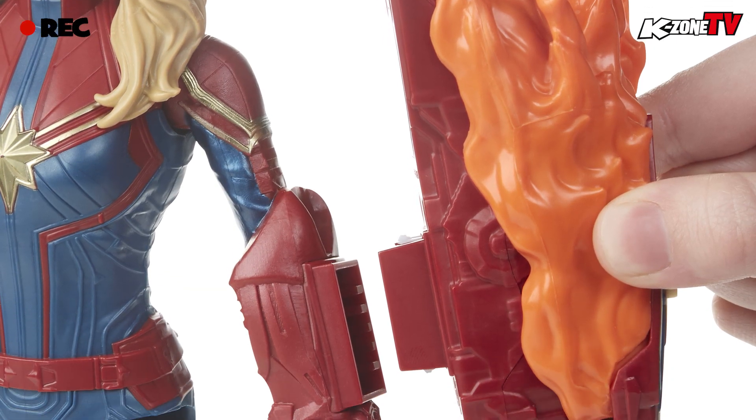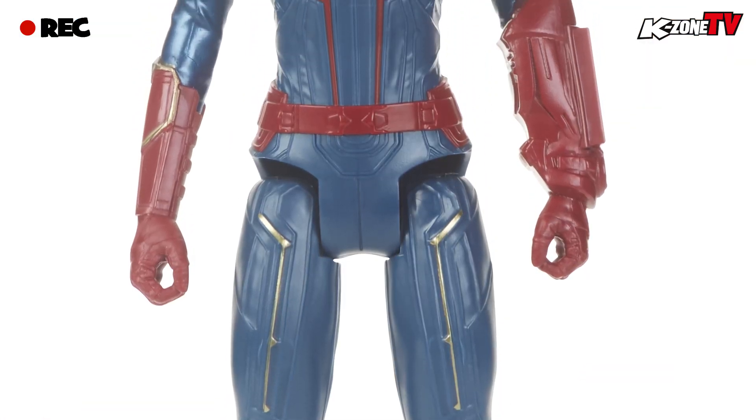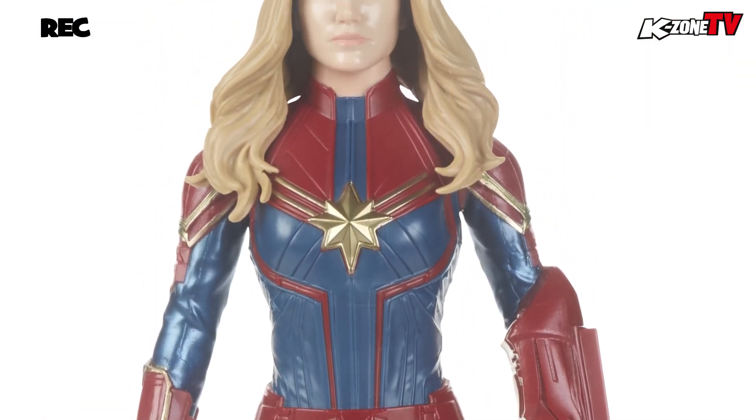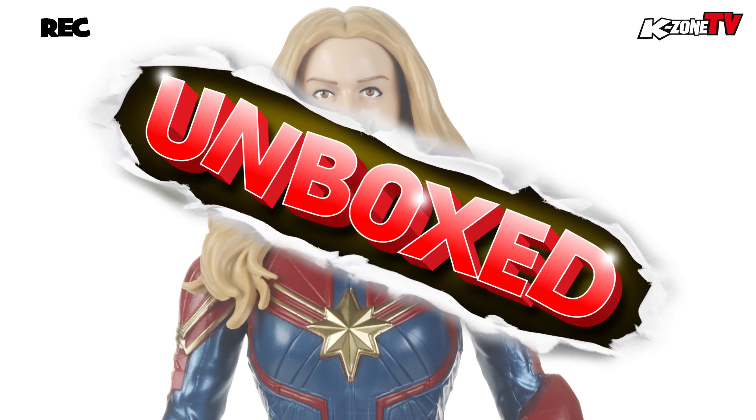Hey K-Zoners, welcome to another episode of Unboxed where we bring you the coolest loot around. Today we have the Marvel Avengers Titan Hero Power FX Captain Marvel action figure. Let's open up the box and see what's inside.